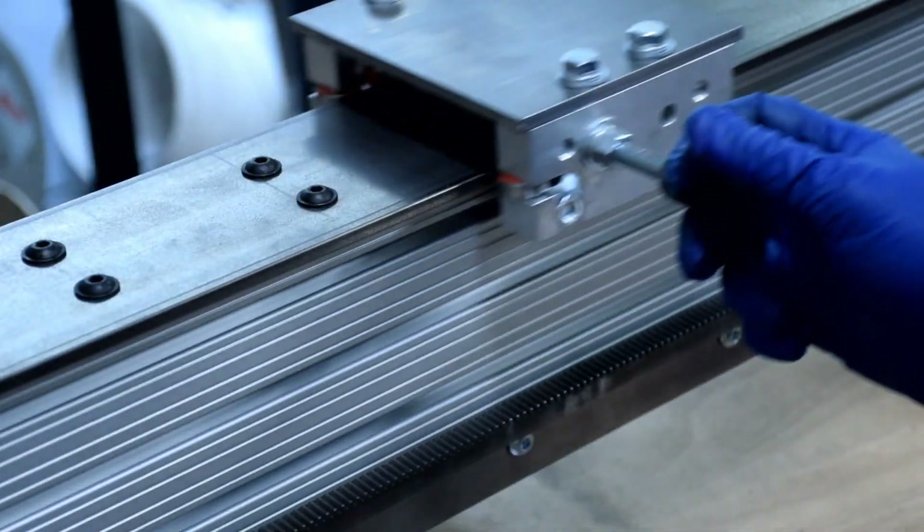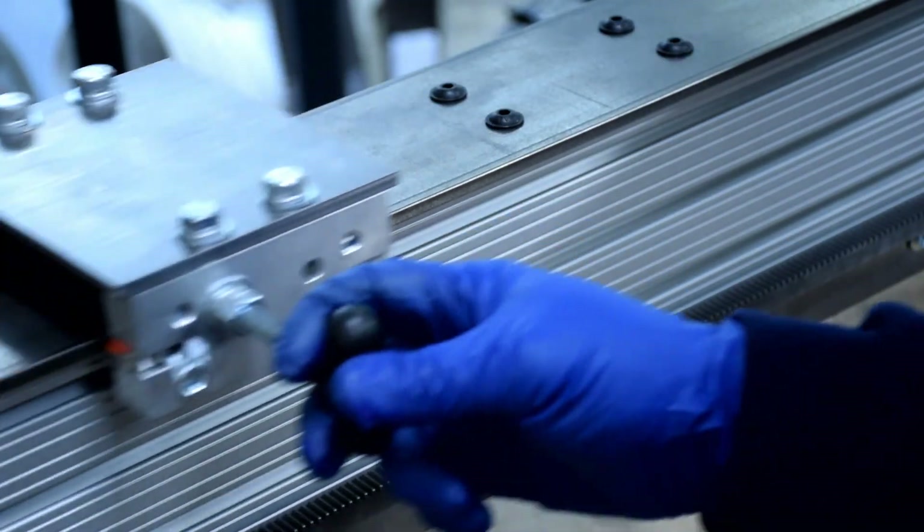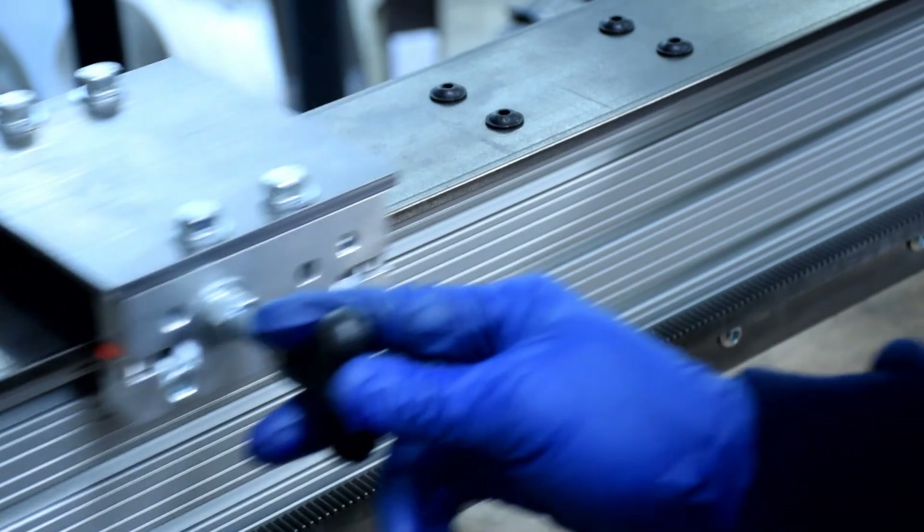Run the carriage up and down the ways to make sure it's functioning how you like. If you're satisfied with its performance, the fire carriage is now complete.